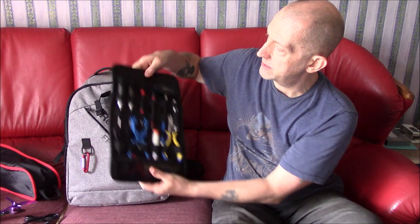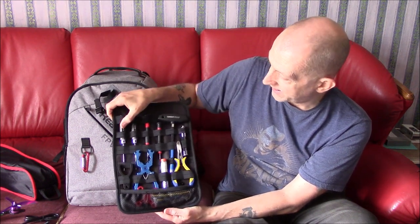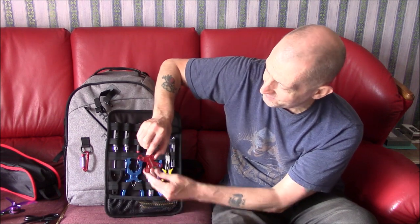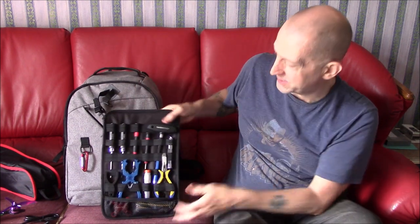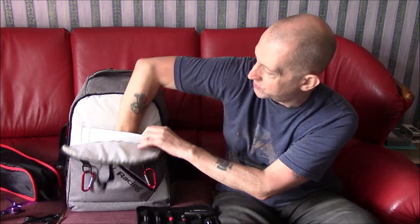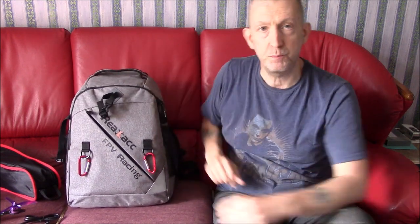At the front, when you open it up, I've got my soldering iron — actually I'd probably put that at the side with the hot glue gun instead. I'll swap that around. You get this little case for tools and I've got all my go-to tools in there: hex drivers — 1.5 and 2mm — a spanner, soldering iron, solder, heat shrink, and my favorite tool — a quad spanner for your props and motors that's shaped like a quadcopter. If you're into quads you have to get one. Go get yourself one from Banggood — they're brilliant.